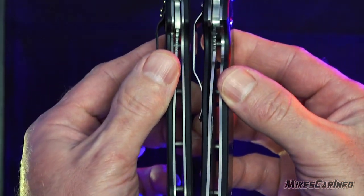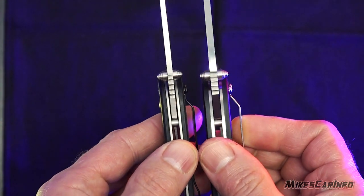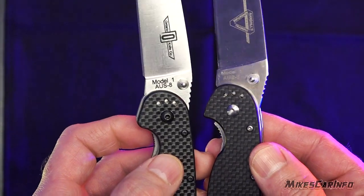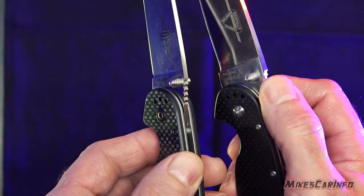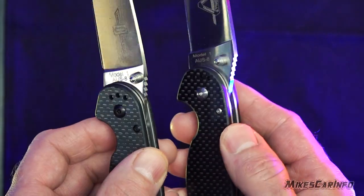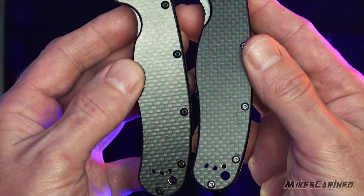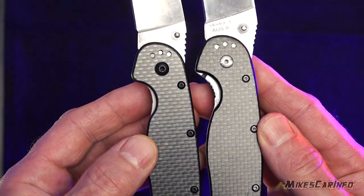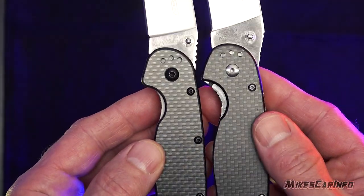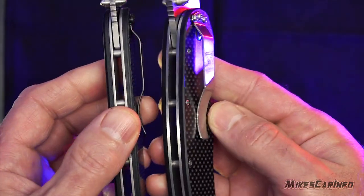Who knows what the fake one is made out of as far as the metal. Certainly the quality, the heat treat, or anything like that — we don't know. It could be decent. Considering the original is AUS steel, it could be something on that level. These little grinds right here are quite a bit sharper on the real grip than the fake one — this one is smoother, this one is sharper. You can see the carbon fiber, and the screw there is different — not only the color but also the actual screw size. The pocket clip is a little bit different as well.